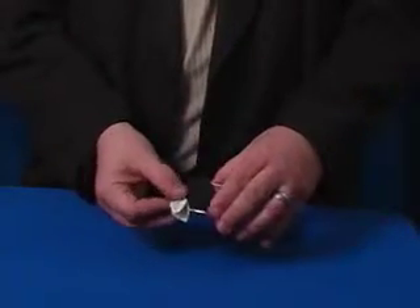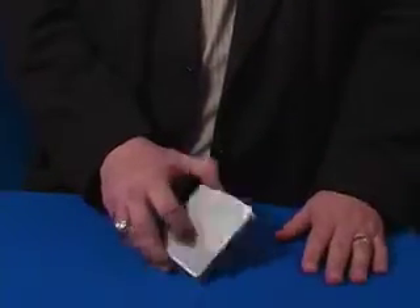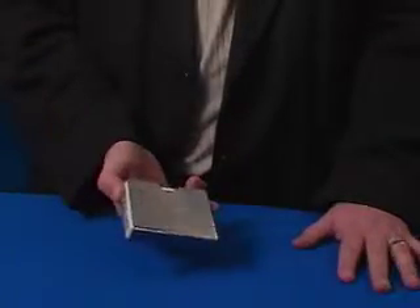What I've done with mine in the past is taken it to a place that engraves business cards and had my name and information put on one side in case it gets lost. On the other side I put a force card, so you can have the deck taken out, this placed on the table, the card chosen, can't find it — and then you reveal that's what it says on the back of your case. Just an idea to use with a stainless steel card guard.